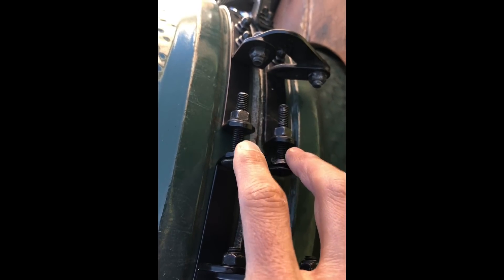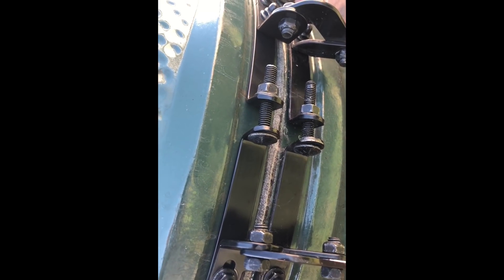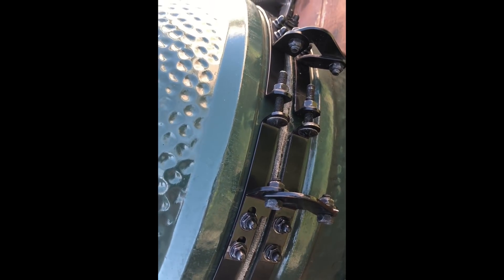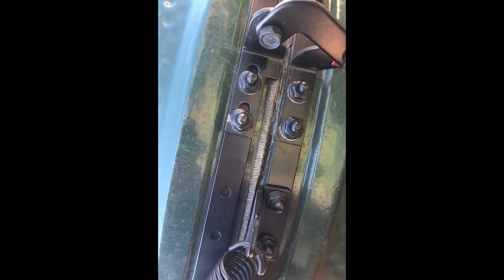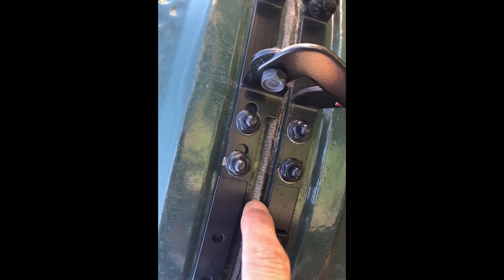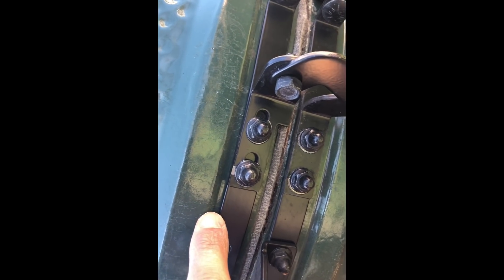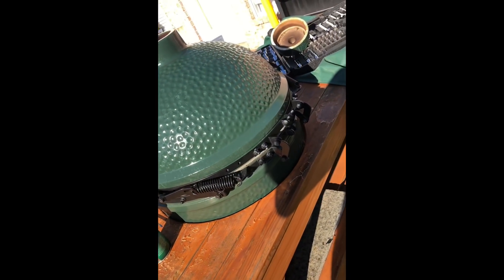Then I went to the bottom right bolts, then the top right bolts, and then the bottom left bolts — tightened those pretty tight. I tightened the bolts and screws on the brackets so the bracket hugs against the dome and the base. I don't have the spacers, so I just eyeballed the spacing between the opening and the top bracket, making sure it was even all the way around.